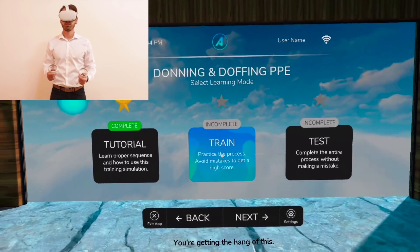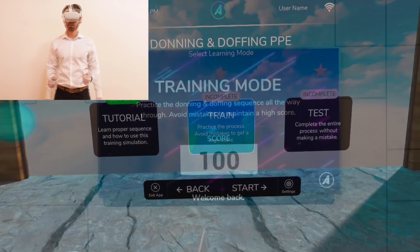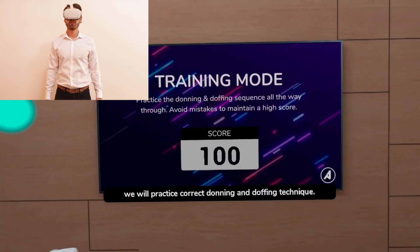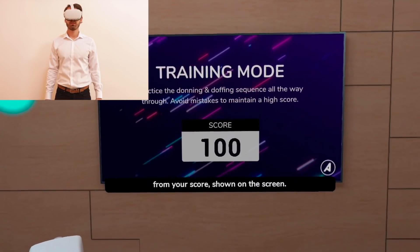You're getting the hang of this. To continue your path of learning, please select the training mode. In training mode, we will practice correct donning and doffing technique. If you make a mistake, points will be subtracted from your score, shown on the screen.